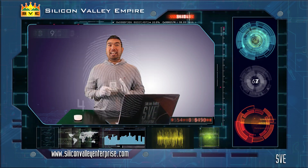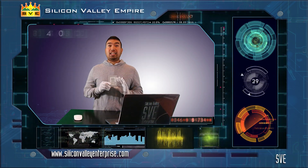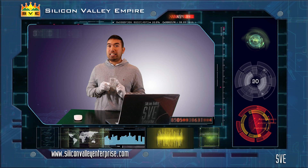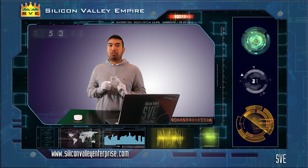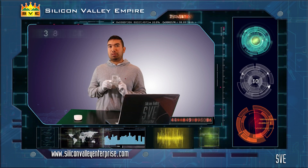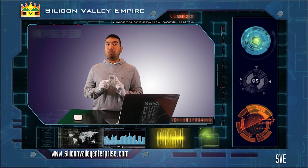And that's how it looks like inside a SanDisk CloudSpeed ECO SDLFNDAR-240G-1HA1 240GB solid-state drive with an interface of 6Gbps SATA small form factor.